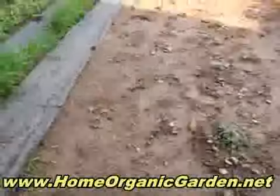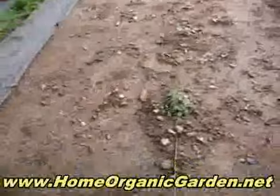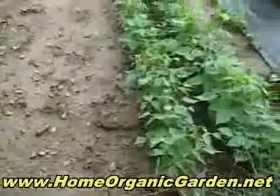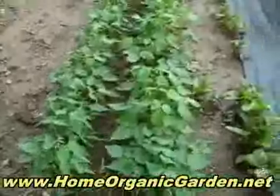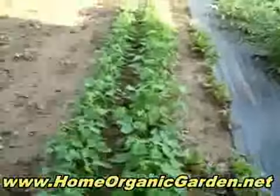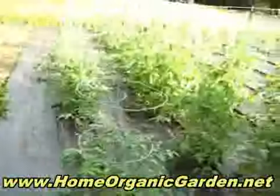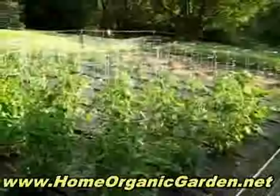There's something coming up here but I don't know what it is. This is oregano, and these are beans — black beans and green beans — and Swiss chard. And then here we go with our tomatoes.